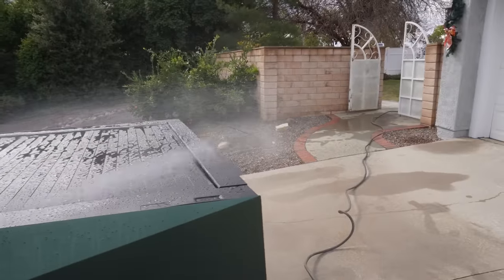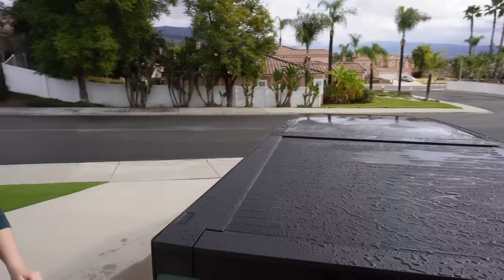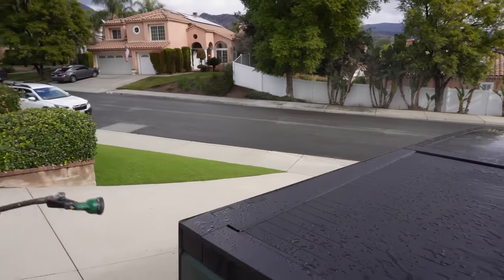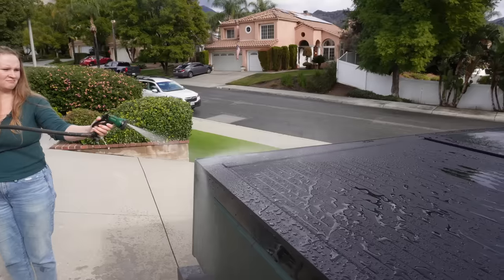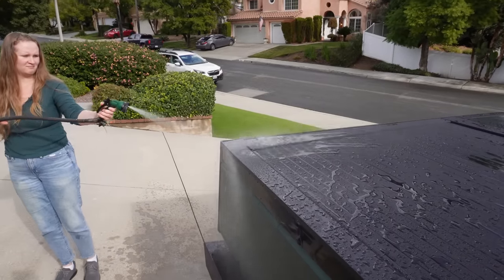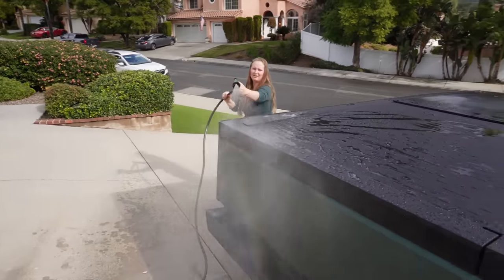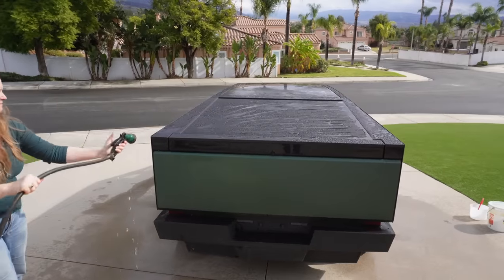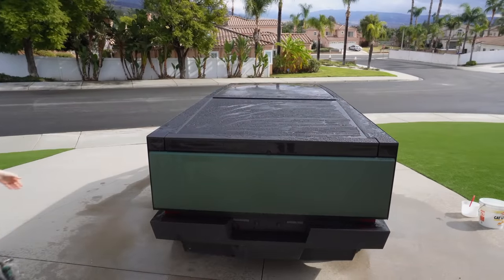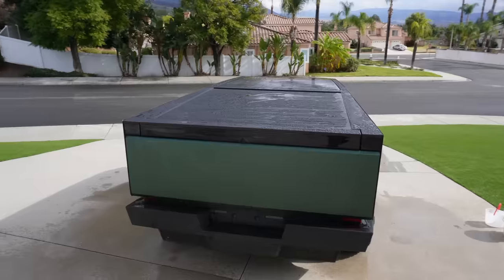Something I'm curious about are these gaps right here. Obviously you won't be getting pressure washed into those gaps, but I'm just curious what it looks like if you hit it. Okay, go ahead and turn that off — it's not leaking. My dad's hose situation isn't the best, a little derpy setup.